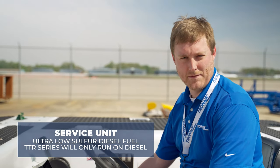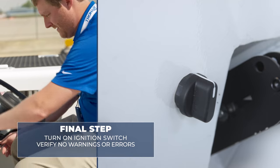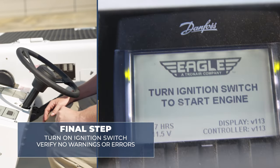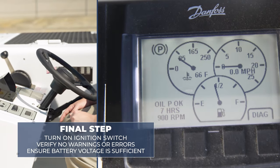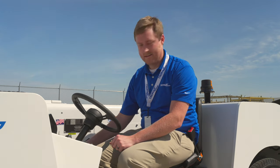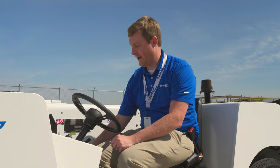Your final step for commissioning is to turn on the ignition switch, verify that there are no warnings or errors on the display, and ensure that the battery voltage is sufficient for starting the unit. At this time you're ready to key on and operate the tug.